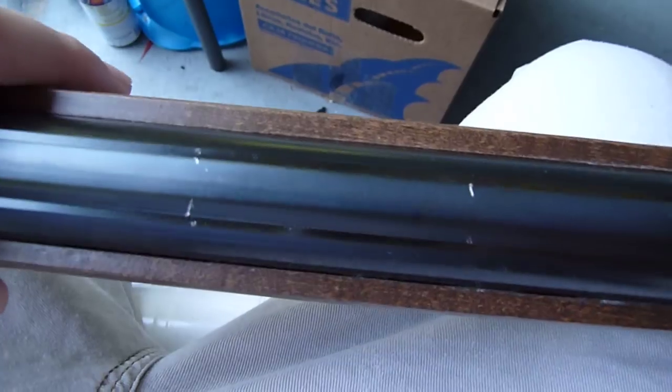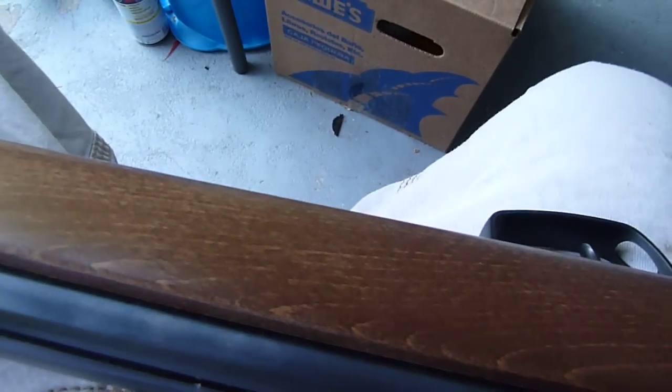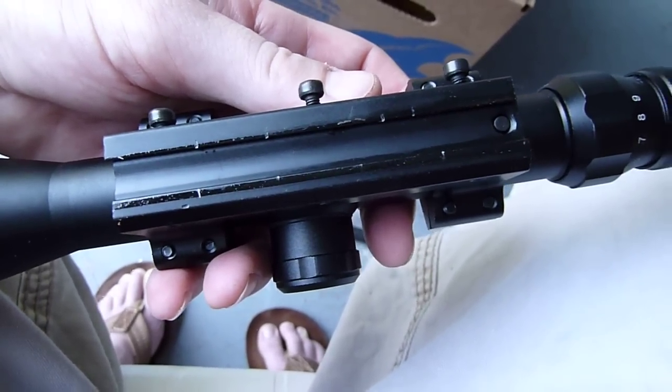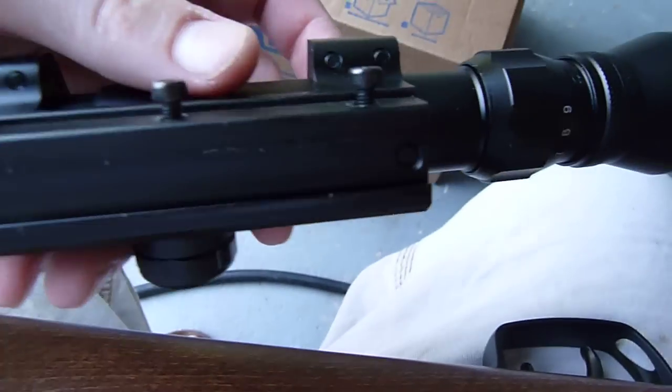And I also did it on the actual mount on the scope. You can see the little grooves in there. There are, I believe, eight on this, so I did eight on this, so I know that it would hit those and they would bite into each other.